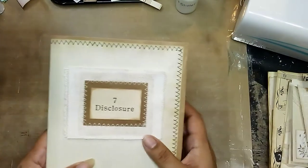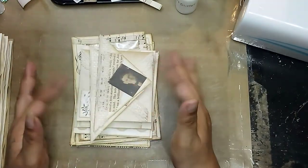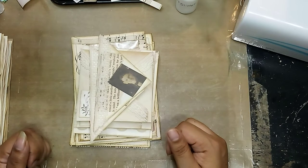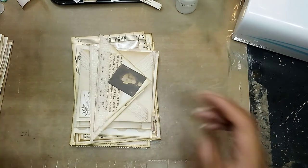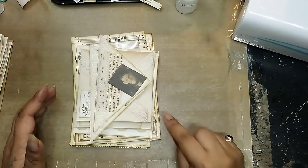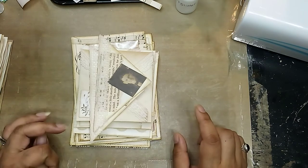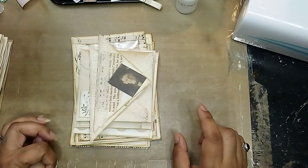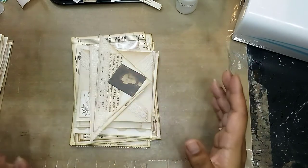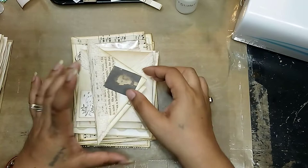I showed this journal in the previous video, but today I wanted to show the little tucks I've made for it and just show you where I'm at. Most of these tucks — actually three of them — I usually do in every journal, and there are two new ones I want to put in this one. Sorry, I'm kind of confused right now, I have too many things in my head that I want to talk about.